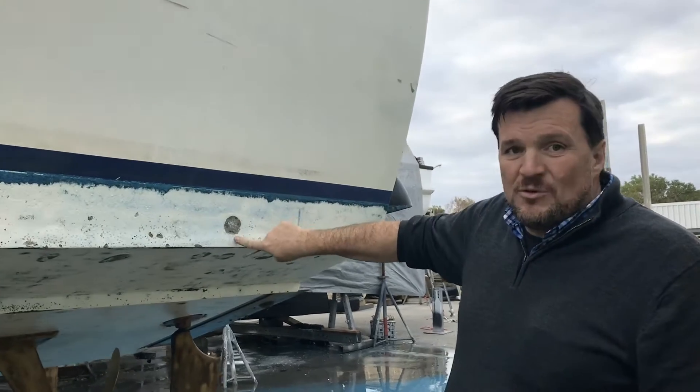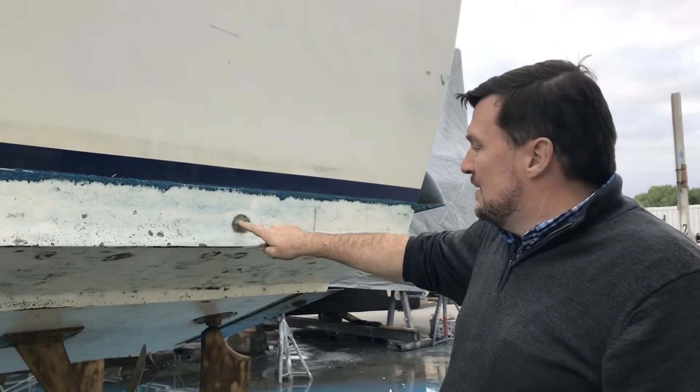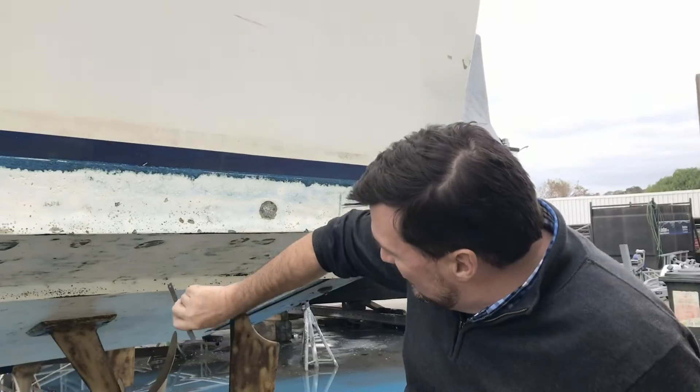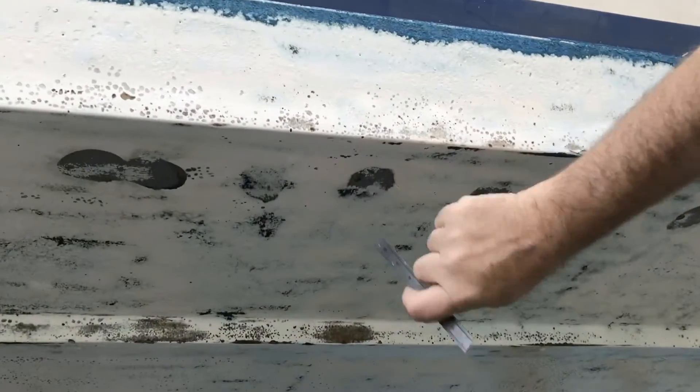It's been worked on before. This is where it's been fuzzed out and filled with a bog, but it's not been a great job, and that's quite an old repair. There's some more under here — old repairs, two underneath there.